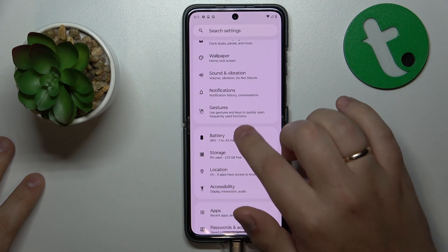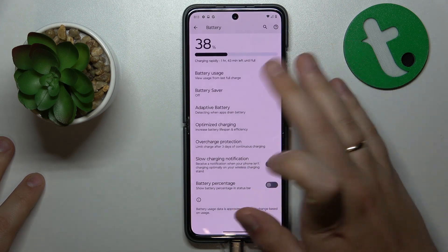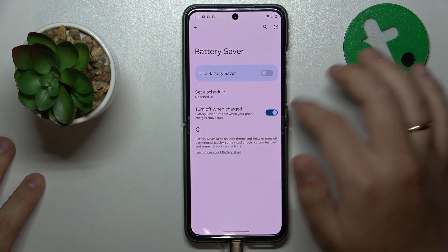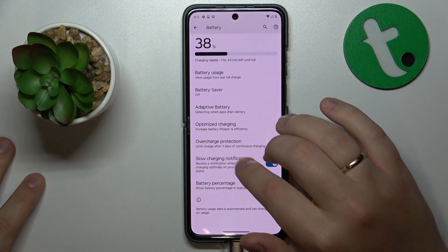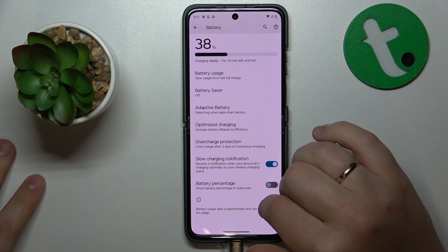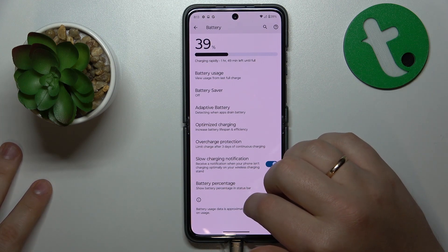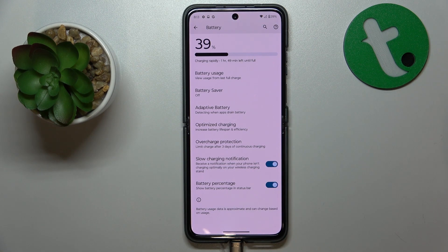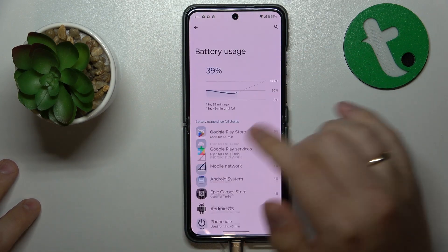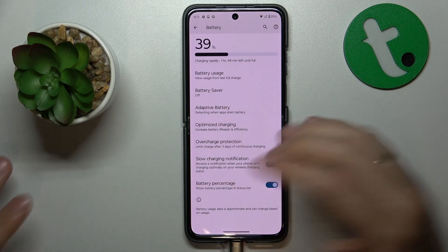Then you might also want to open the Battery settings and see if any battery savers are enabled. If they are, make sure to disable them — make sure that no battery saving features are active, since reduced power consumption is attributed to reduced system performance, and currently we are after maximum system performance.